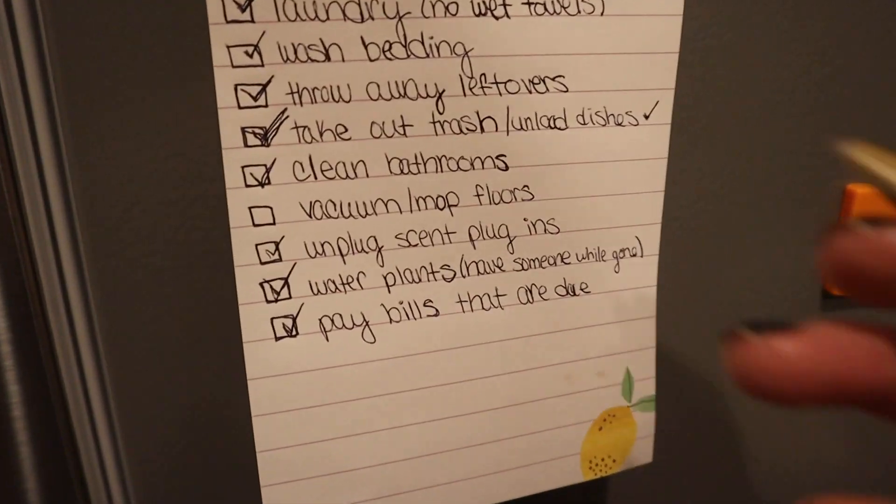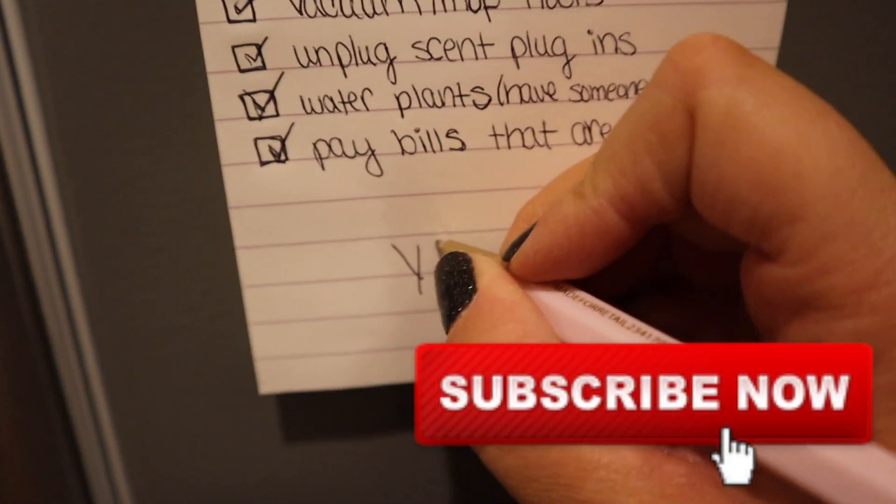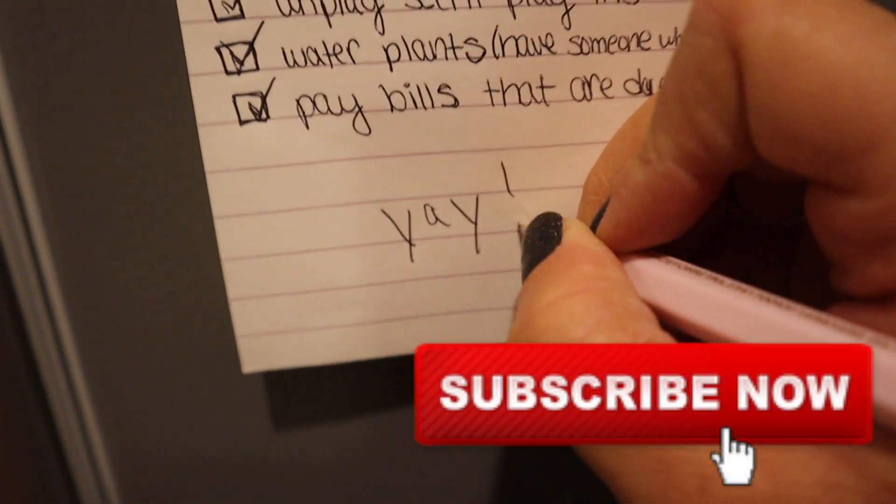That is it for this video! I hope you guys enjoyed it and it gives you some inspiration if you're getting ready to leave for a trip. Use the check-off list — it really does help. Please subscribe, and I'll see you in my next one. Bye!